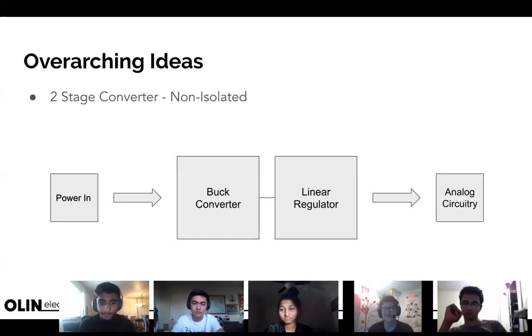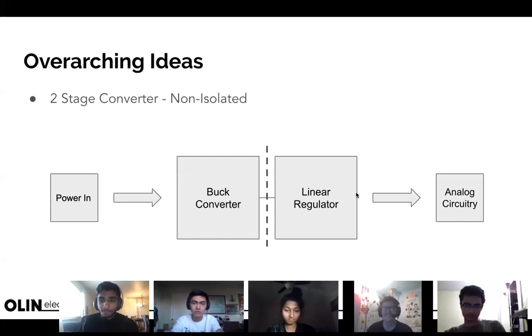Quick math: stepping 12V to 5V through a linear regulator gives you an efficiency of 5/12 — about 42%. With a buck converter at roughly 90% efficiency stepping 12V to 6V, you're only losing 10% of 6 volts — a sixth of a volt — and then a small additional loss through the linear regulator stepping 6V to 5V. Much better overall.